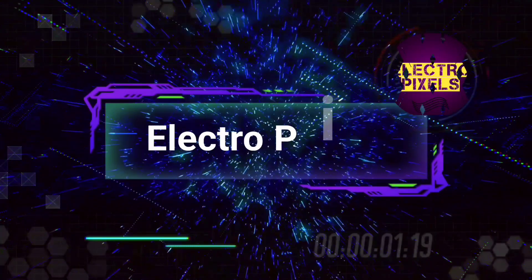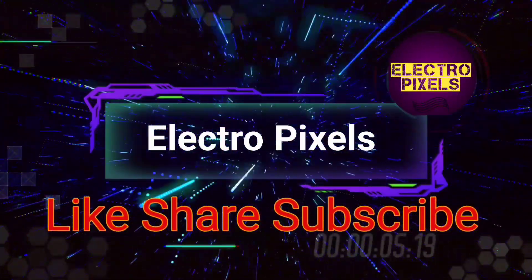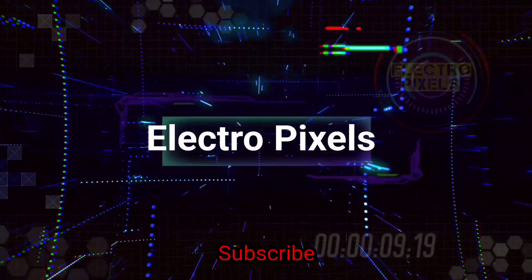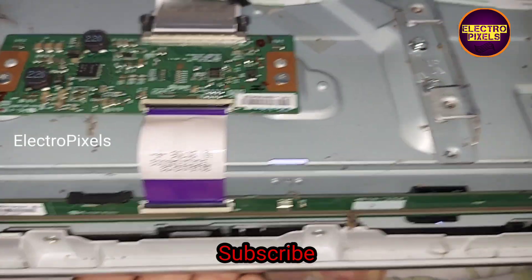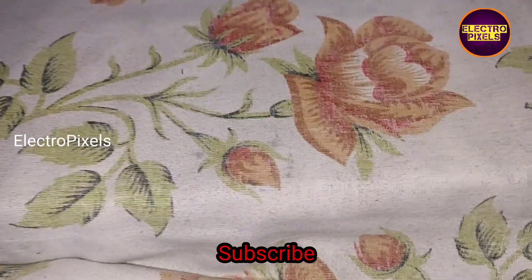Hello friends, welcome to Ultra Pixels. If you like our channel, please don't forget to like, share, subscribe, and press the bell icon for further notifications. This is a 32-inch Panasonic LED TV. The complaint is a picture freezing issue and vertical lines appearing on the screen.